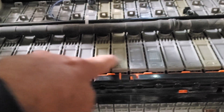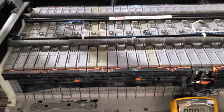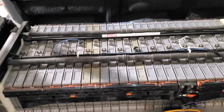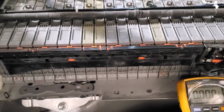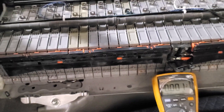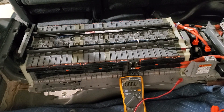So our leaking module is somewhere around here, between these four. You can continue to isolate it down to the actual module itself. All you have to do is remove all your bus bars from both sides and check the voltage between each individual stud and ground. Once you find the correct module, you basically remove it and replace it with a good one.